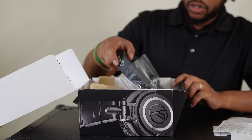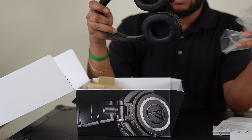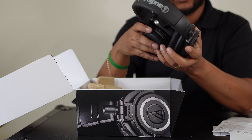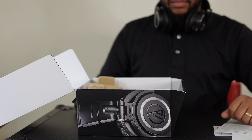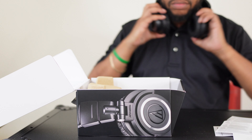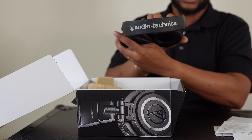Alright, just cardboard and this is how they come packaged. My first impressions — they're pretty lightweight, ATH-M50X. They don't really feel tight. Cool, so that's what comes in the box. Audio-Technica is the brand.